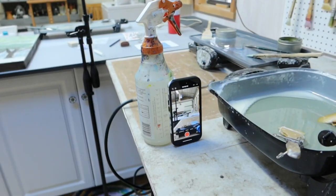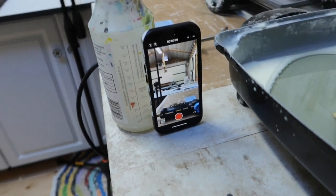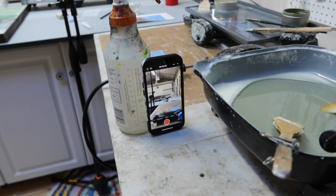I also wanted to share that if you are interested in making videos, whether for Instagram, YouTube, or wherever, really the only thing you need is your iPhone. You don't need anything expensive. I'll flip the camera around and show you my tripod, which is currently a spray bottle — literally just leaning up against a spray bottle.